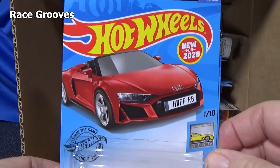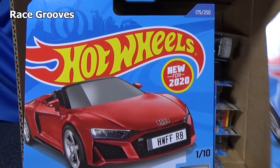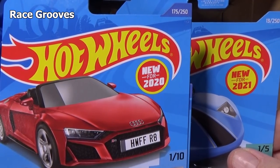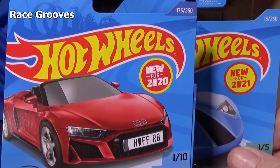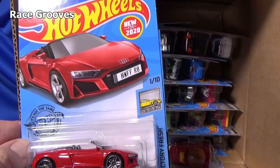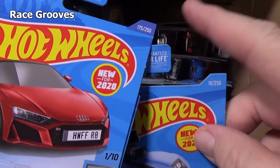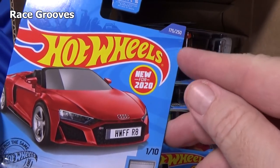Up next, another model that was new for 2020. Let's see the difference this year — new for 2021 it's a red circle with yellow filled in. Last year it was a yellow circle with red filled in. You can see the difference between the white and red text — that's how they changed it up.